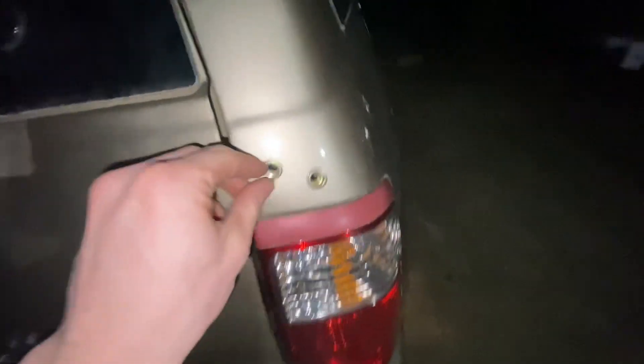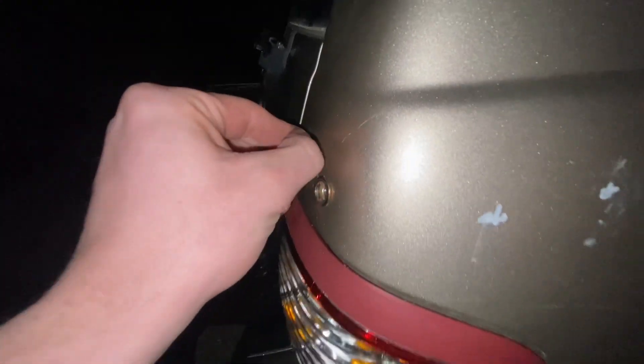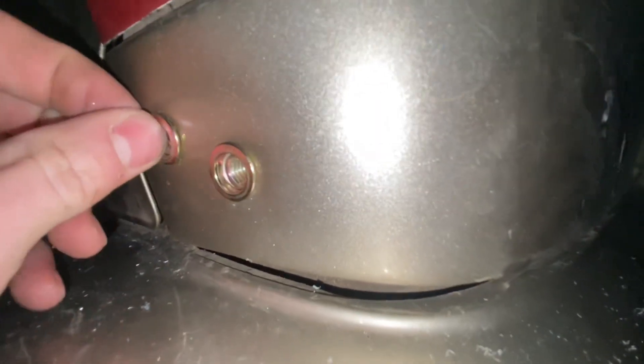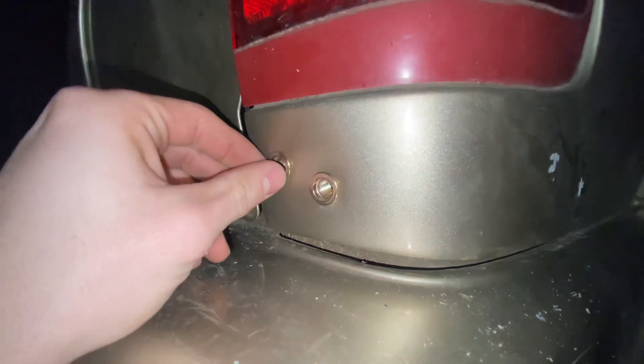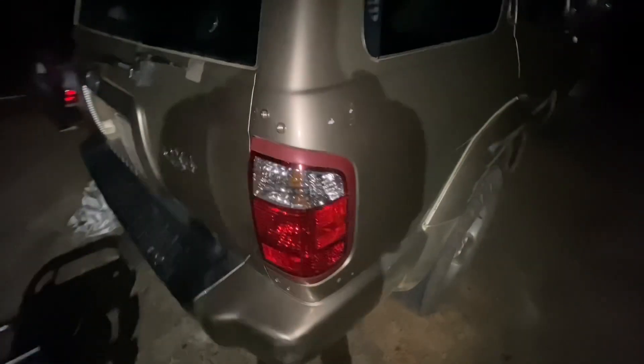I drilled bigger holes in and got these M10 rib nuts with a 1.5 pitch. They're in very tight. One thing to watch out for is that you don't strip the thread inside or break anything — you don't want to go too tight, but you want to make sure it's tight enough to stay in place. I'll hook it up, see what it looks like, and then get these drilled out and put it all together.